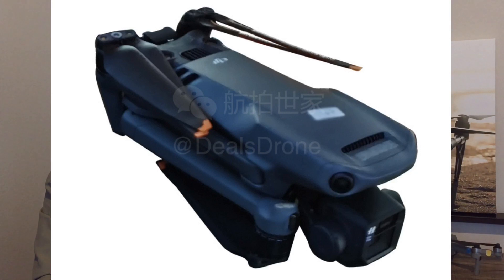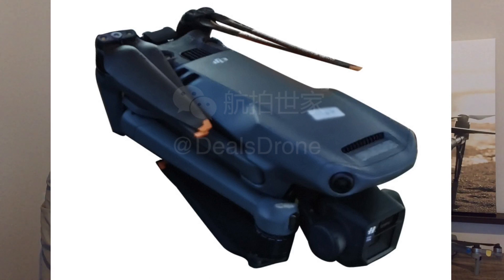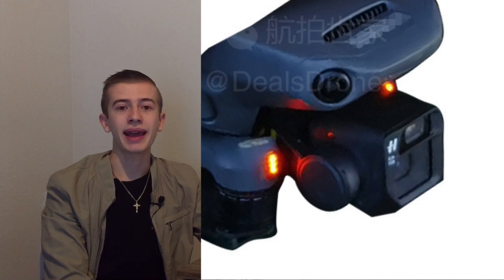We have a dual camera setup made by Hasselblad. On top is a half-inch sensor telephoto camera with a fixed aperture. The bottom camera is our main wide-angle view camera — a micro four-thirds sensor with a variable aperture ranging from f/2.8 all the way to f/11. The field of view is going to be 84 degrees, with focus going from one meter up to infinity. The bottom camera shoots 20 megapixels and the telephoto camera shoots 12 megapixels.